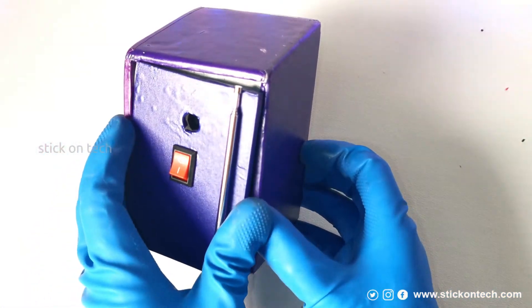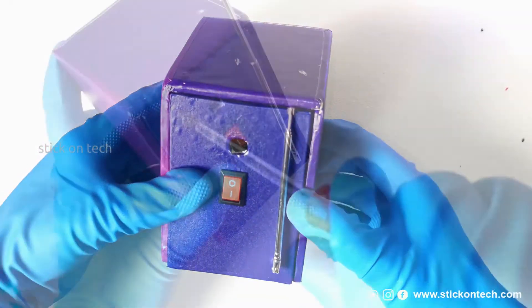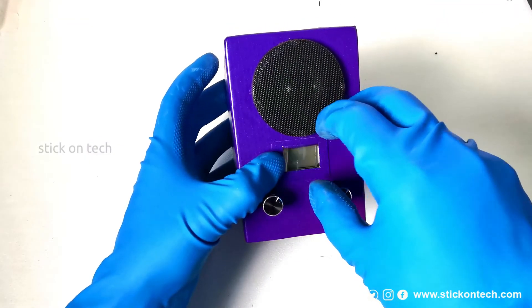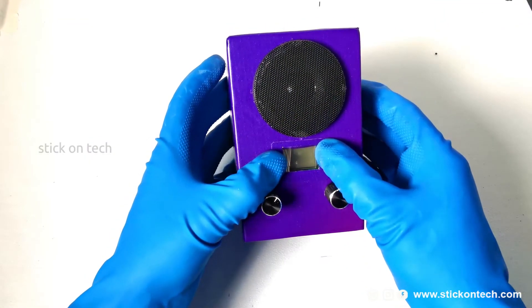The cover of the back side is fixed properly with screws. To get a pro look, we provided a transparent sheet on the facing side.